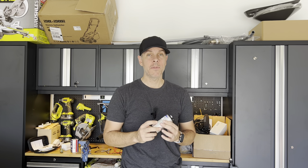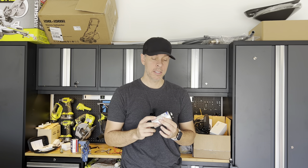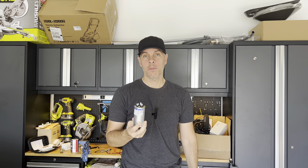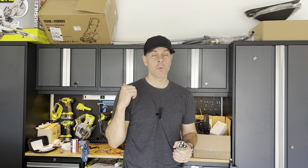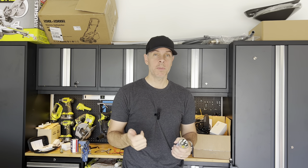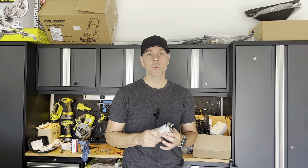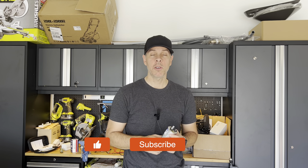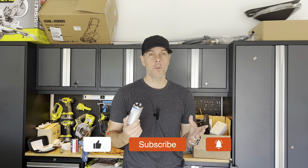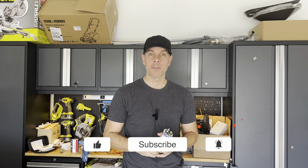In just 10 minutes you can get your AC back up and running without any problem and save $400 doing it yourself. I'll leave a link in the description to the multimeter I use — it's very cheap, about $15–$25. If you like this video and find the information helpful, please give me a like, subscribe, and see you in the next video. Bye!